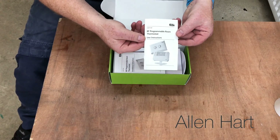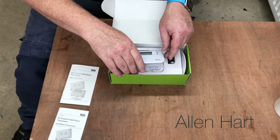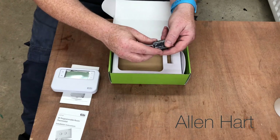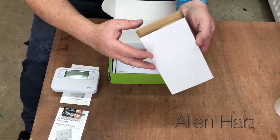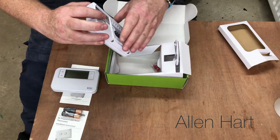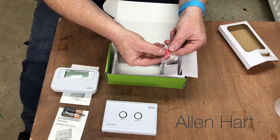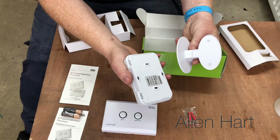So what do we get? Instructions, the controller, some batteries, a note in there. The receiver - looks like it's got a standard style back plate, we'll have a look at that in a minute. Some fixing screws, and then a stand. That must clip on the stand.